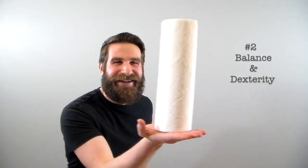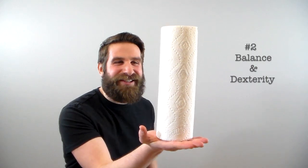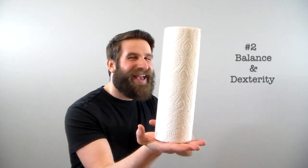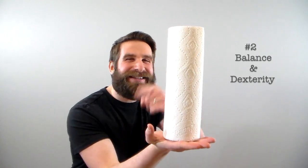Next, we're going to use this roll of paper towels to practice our balance and dexterity. Simply place the roll on your hand and begin balancing. Once you've mastered this, you can go ahead and try to flip the roll so that it lands on the other side. I'm not going to do that, but I just wanted to let you know that it is something you could do.